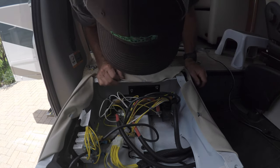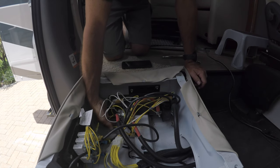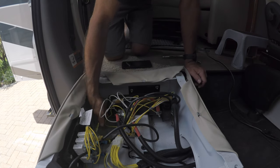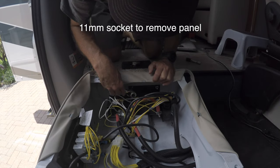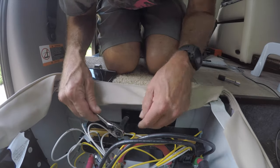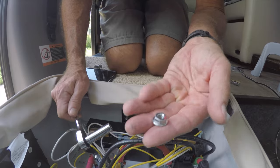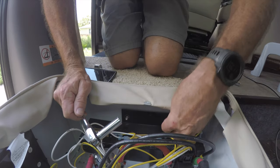I think we need to undo these two bolts to tilt this forward so that we can get to this mounting hardware back here. These are 11 millimeter. Set them aside.